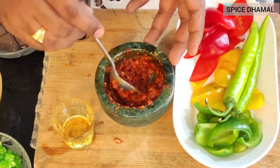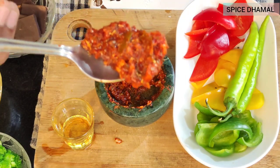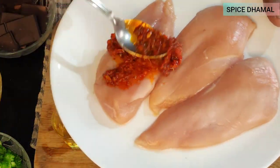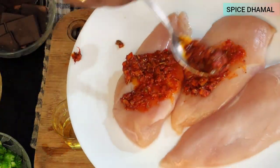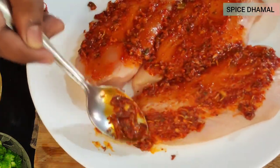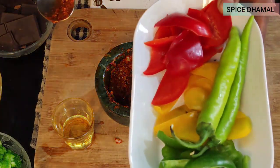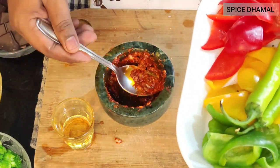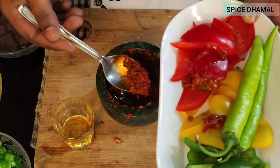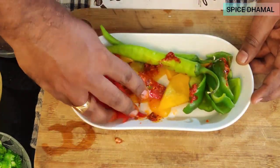Our marination paste is ready — look at that nice red color! First we will smear it on the chicken breast and reserve some for the peppers. Add most of it to the chicken and smear them very well, then use the remaining part to marinate the peppers. We are using red, yellow, and green pepper along with a few chilies, which we will grill alongside the chicken.